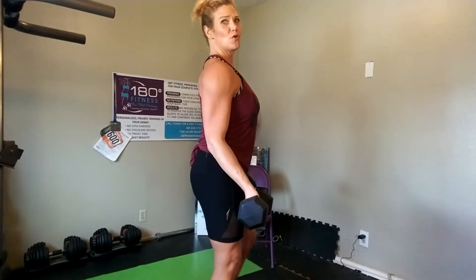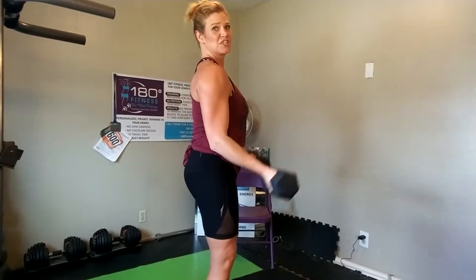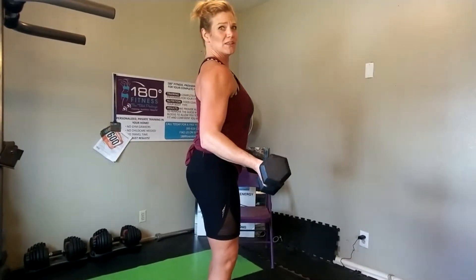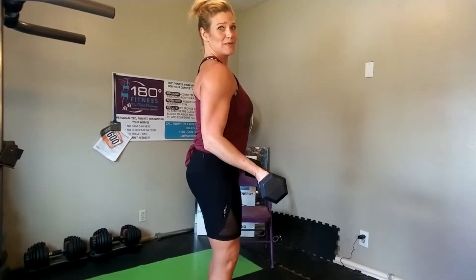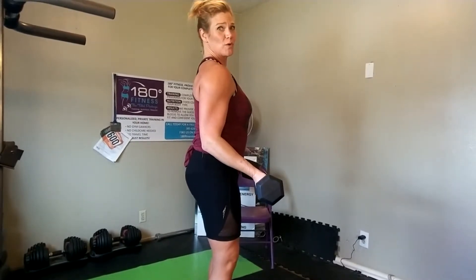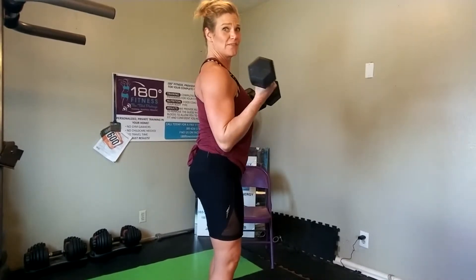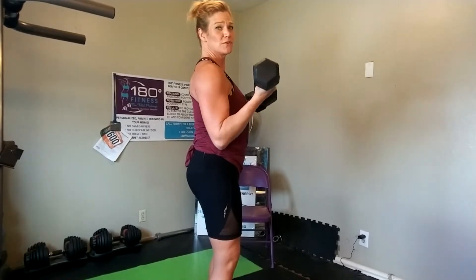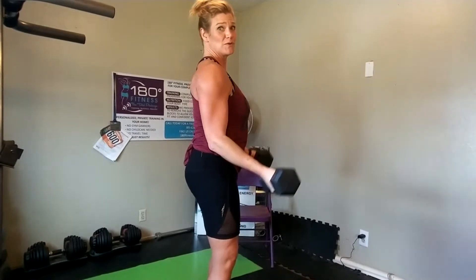Remember guys, a full curl is not this — that is cheating. That's actually not a curl, that's a shoulder move. You want to lock your elbows in. Think of a dowel being put through from one elbow through your body to the other. They're locked in and all you're doing is here. That's full range of motion. The minute I have to move my shoulder to move the dumbbell, I'm done. So this is full range of motion.